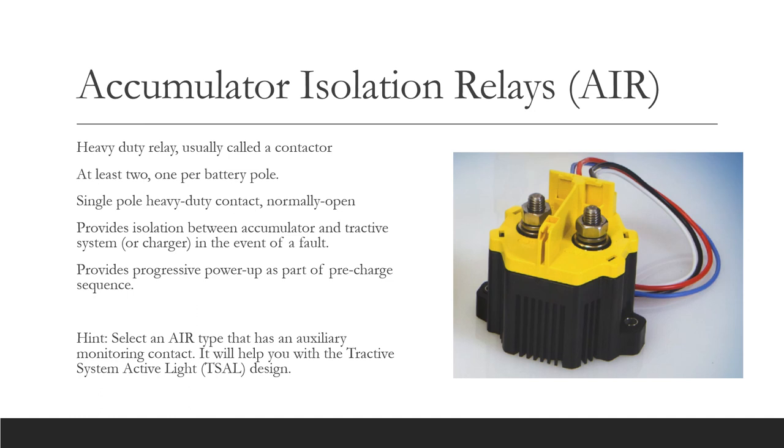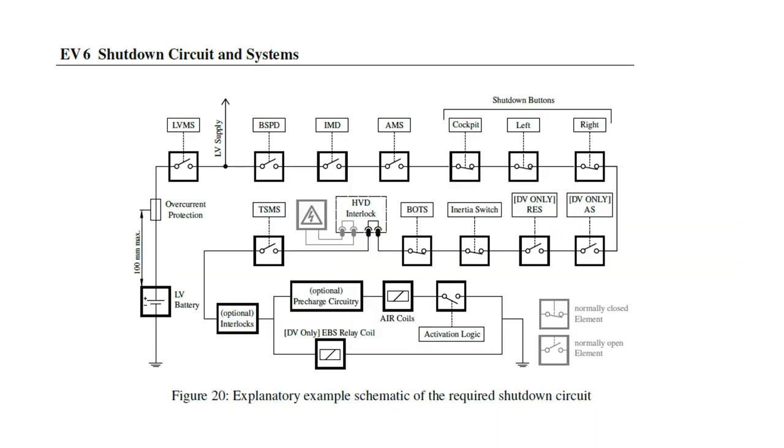It is very important to be able to detect if one channel of a dual redundant system has failed. The tractive system active light must monitor the status of the AIRs to detect a stuck or welded contact. I suggest that you use an AIR version that has an auxiliary contact for use by the tractive system active light monitoring circuit. The circuit diagram shows a pre-charge circuit in line with the AIR coils. The EV rules require that the tractive system is pre-charged to charge up any inherent capacitance and avoid harmful inrush currents when the AIRs close. To do this, one AIR is closed before the other and the tractive system is charged via a pre-charge resistor that is temporarily switched into circuit. Once the tractive system is at 90% or more of the accumulator voltage, then the second AIR can be closed.